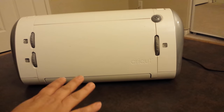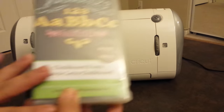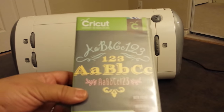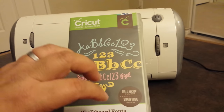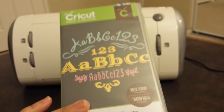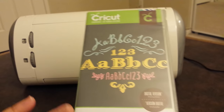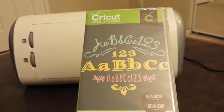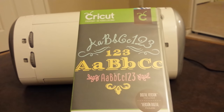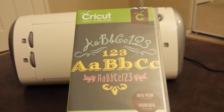These Cricut machines all take what is called a cartridge — I call this a cartridge cassette, just in case you hear me say that. The cartridge actually comes in this plastic container. I bought this one at Joann's and I got it for $20. I did check Michaels — they had it for $45. So please go to Joann's to check and see if these are on sale.